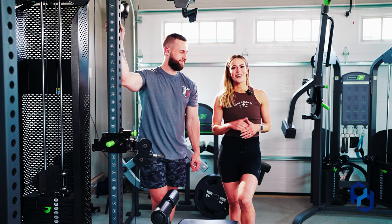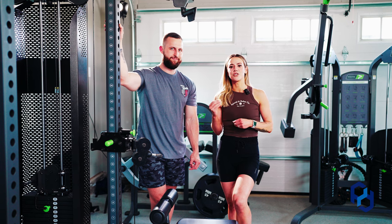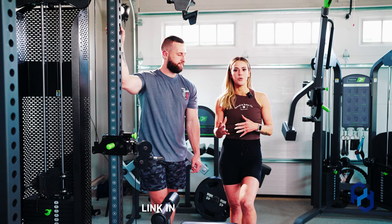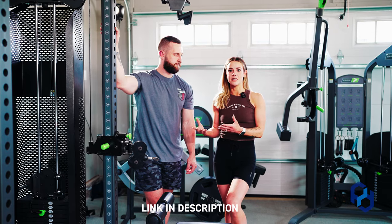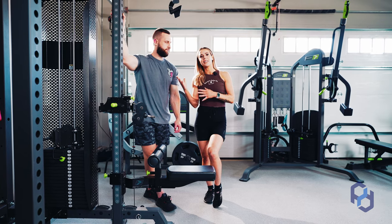Getting into this movement, this is going to be pretty similar to an exercise we've recently done — the upper back pulldown. When we look at the upper back pulldown, the rear delts are still getting some love there, but this is going to be a rear delt bias pulldown.